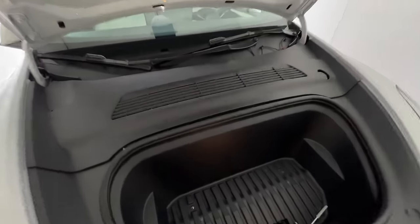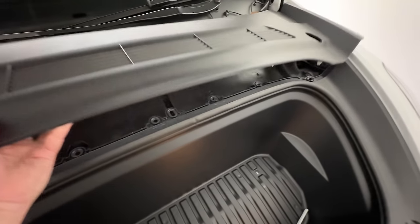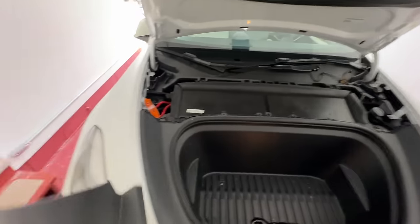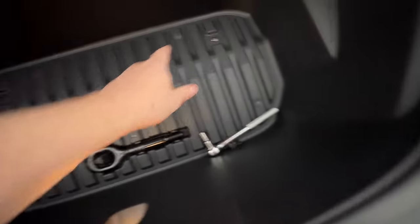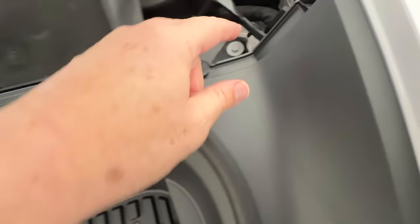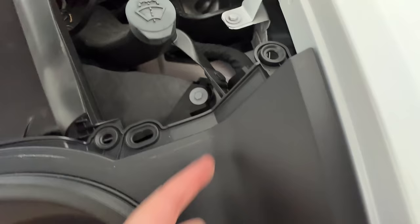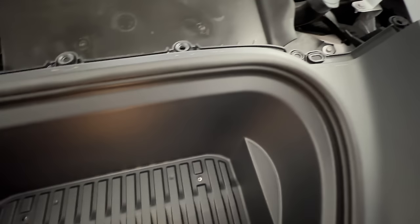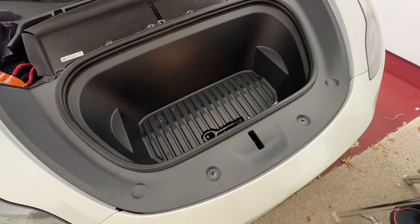First things first, I just loosened this top piece — this is really easy. You just take this off and put that to the side. Then you've got four bolts, and then there's this little clip right here. You just got to pop that out, and then supposedly you're able to get this whole front tub thing right out.